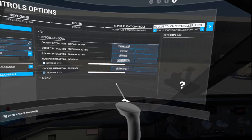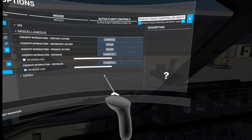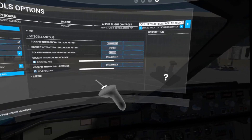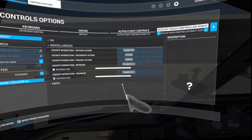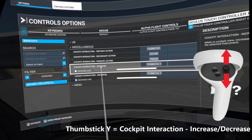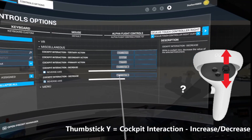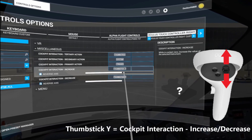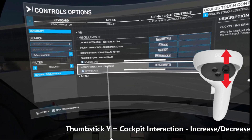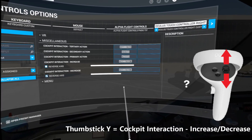The trigger is just the primary click action. If you want to be able to turn dials without actually twisting your wrist, you can bind the up and down action of the thumb stick to cockpit interaction increase and cockpit interaction decrease. Make sure you check the reverse axis, because it's the same thumb stick — it's the thumb stick Y axis. For the increase, just bind it to thumb stick Y. For cockpit interaction decrease, bind it to thumb stick Y but tick the reverse axis, so when you move up and move down they move in opposite directions.